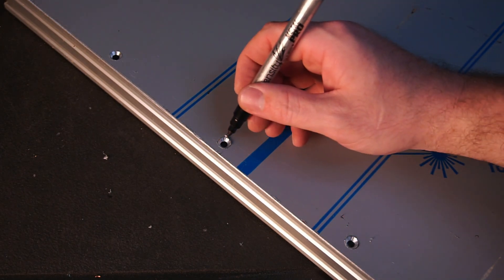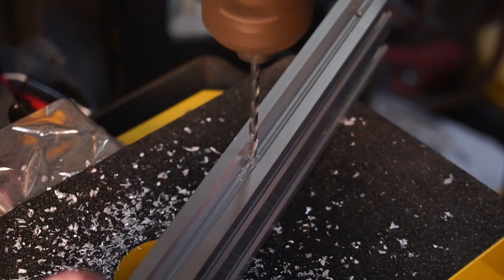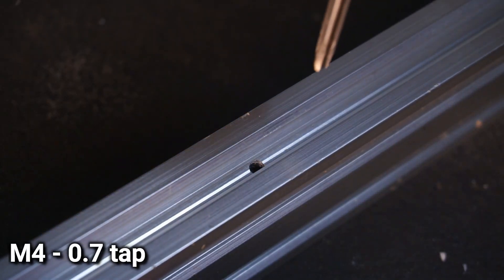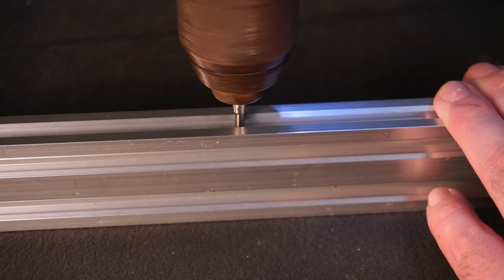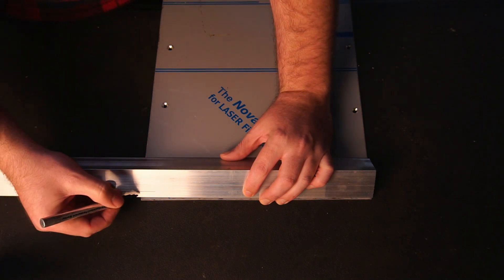Next I marked where the holes needed to be drilled and threaded on the V-slot rail. With that done I moved on to forming the angle alloy to fit around the edges of the base.